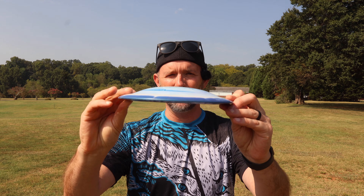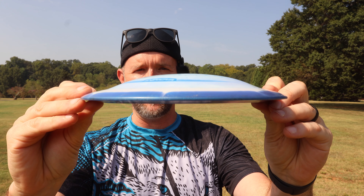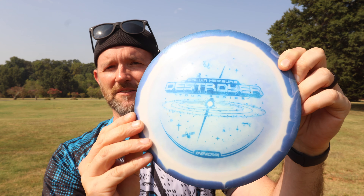Welcome back to the channel, guys. Today I got my hands on a very unique disc. This thing is bubble top. It's a Calvin Destroyer. Somebody modified it, but man, this should be fun to test out. Let's go.